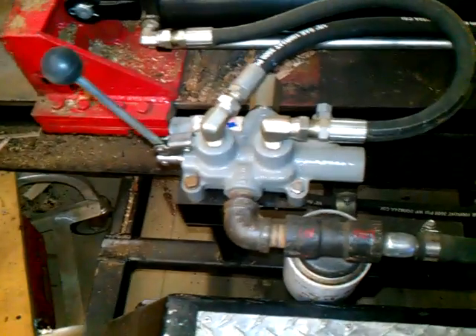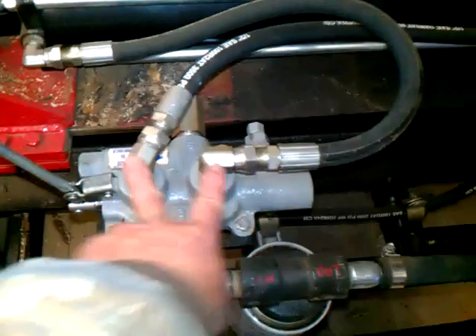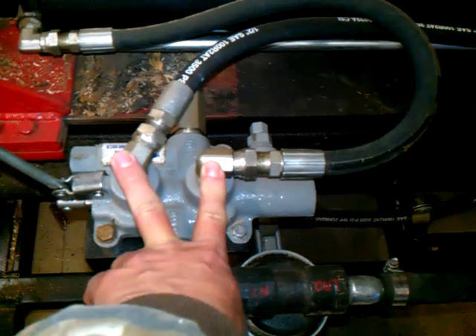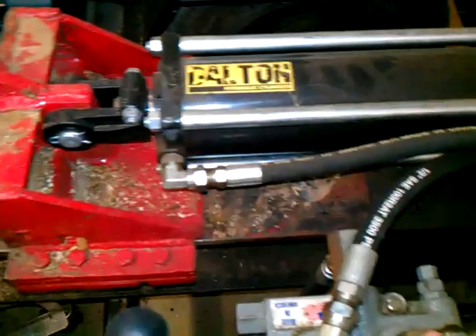There's the pump, there's the motor, then you have the cylinder, you have the detent valve, and a filter — that's pretty much all you have. These two ports are marked A and B on top. A goes to the rear of the cylinder and B goes to the front of the cylinder.